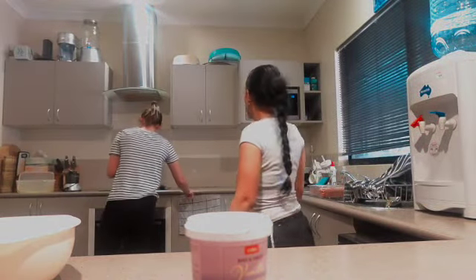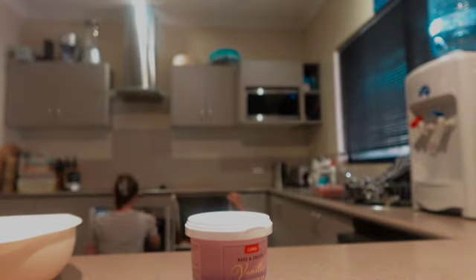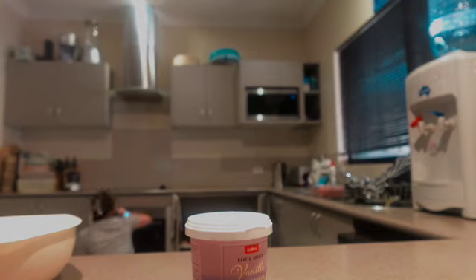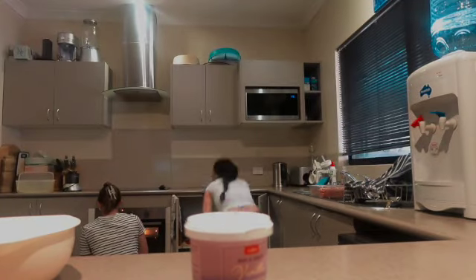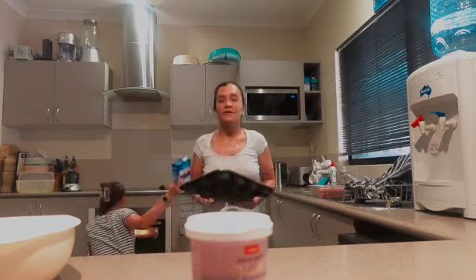160 degrees — preheat to 180 conventional, but since her oven isn't conventional, fan-forced falls to 160 degrees. Yeah, 160.